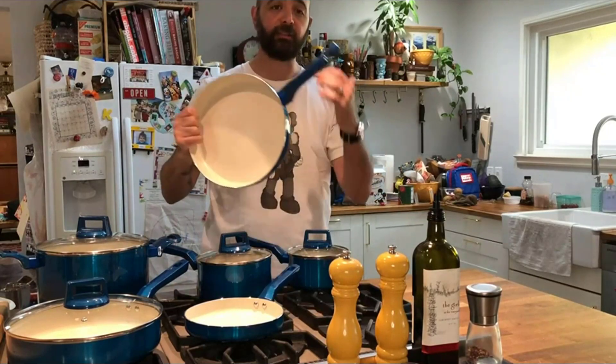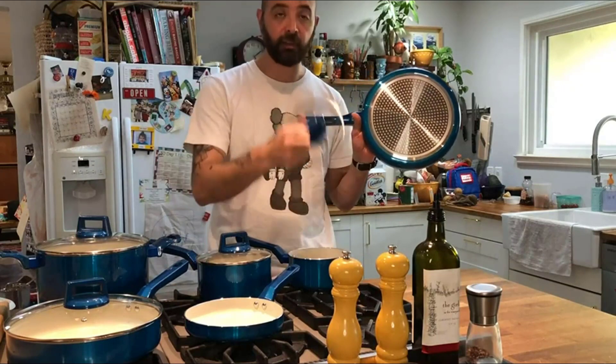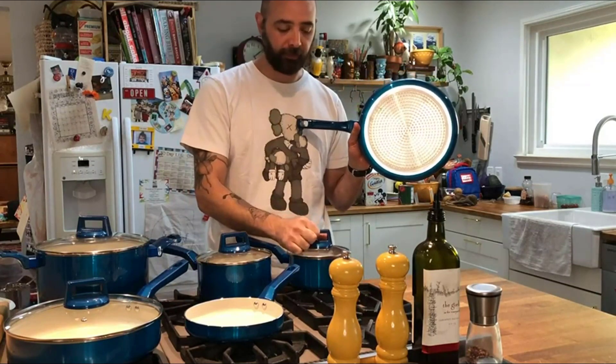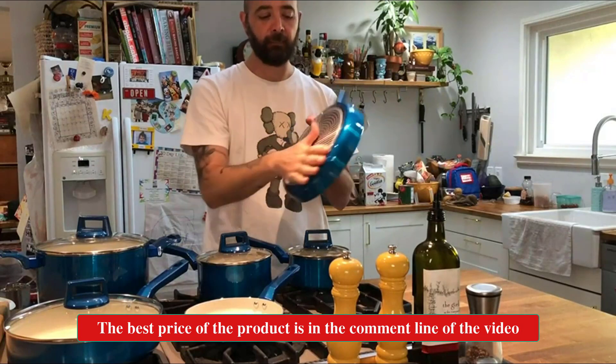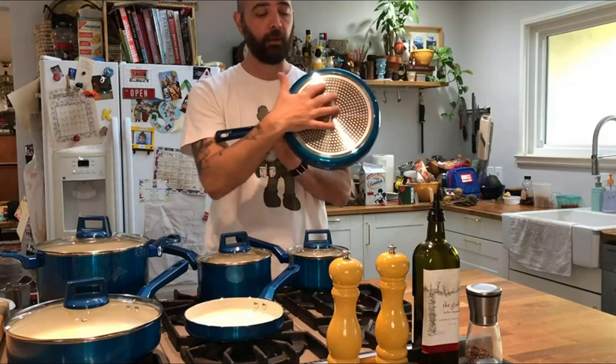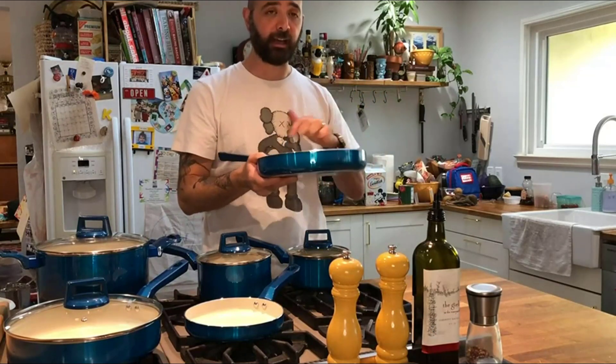All the sets match from the tops to the bottoms to the handles — they all have this really great metallic blue color. I like it, I think it's really nice. The bottom has a really great pattern that helps with even heat distribution, making sure you're getting a nice even heat throughout the whole pan.